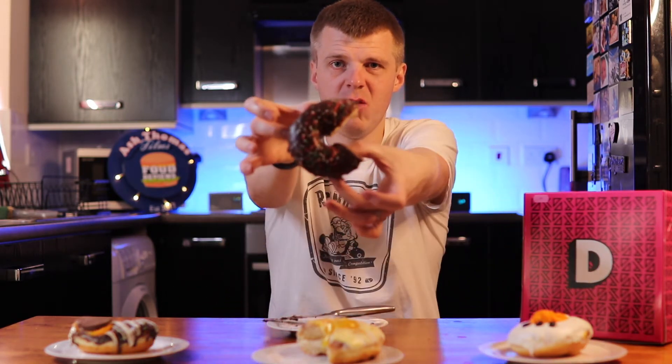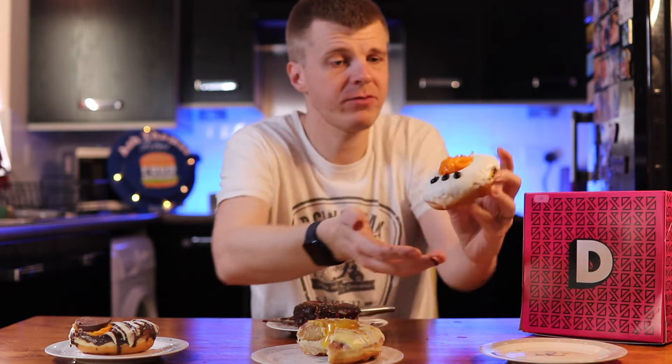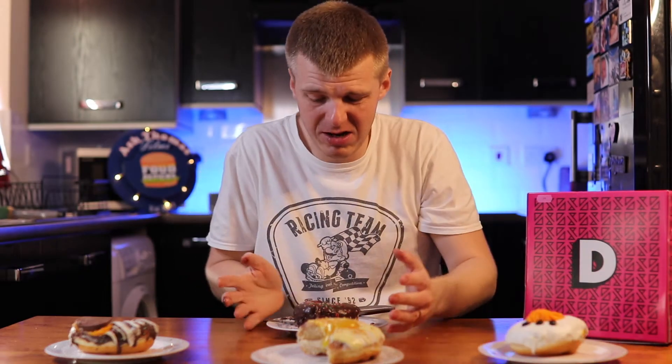Maybe the whites on the top of that one - because this one's just plain chocolate with icing. Finally we're left with the snowman. Maybe orange in the middle, I don't know on that one, we'll test it out in a second.